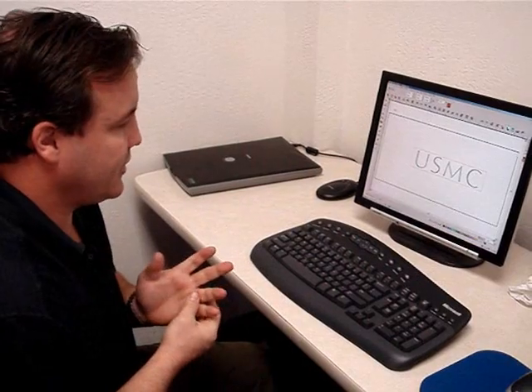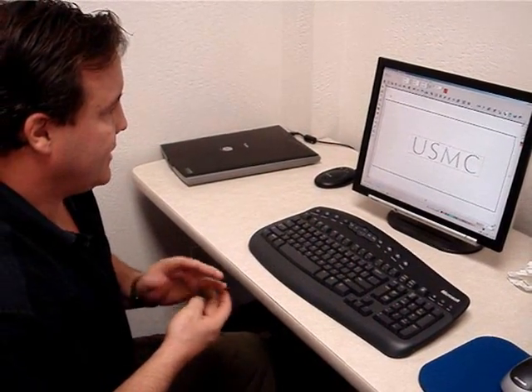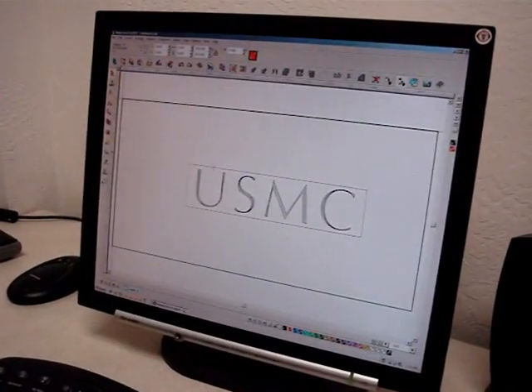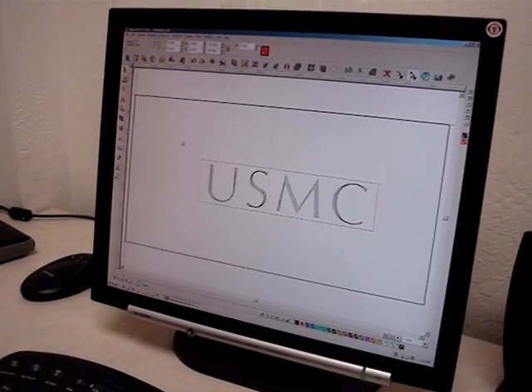We're going to do an engraving on a knife using our 810 machine. What we did is just set up USMC because we're doing a Ka-Bar knife, and then we actually put a red line around it, and we're going to use that for our laser previewer.